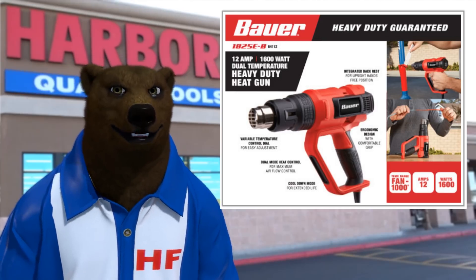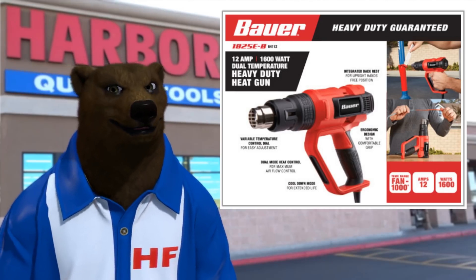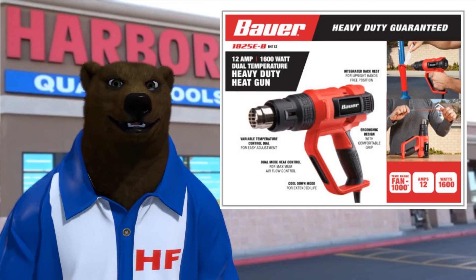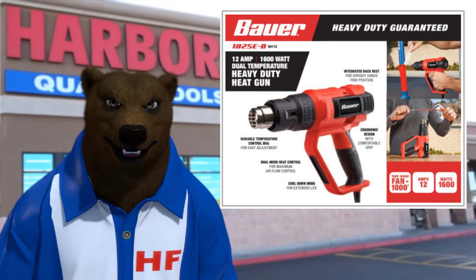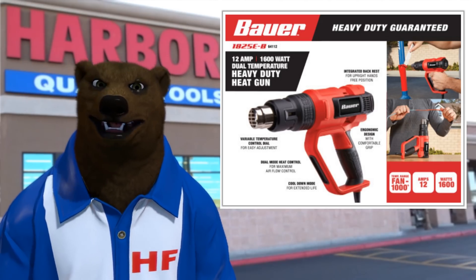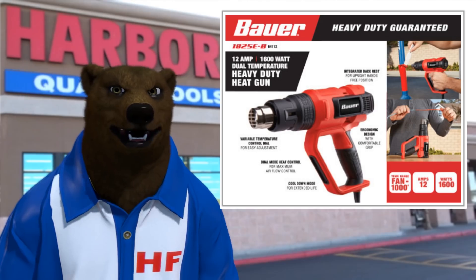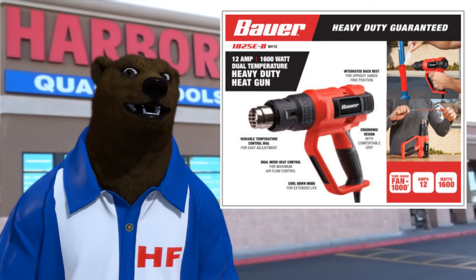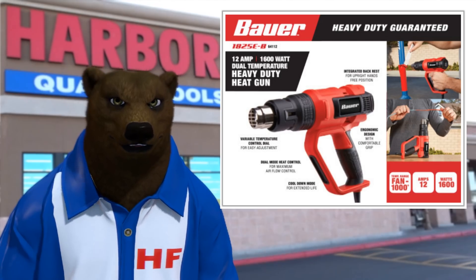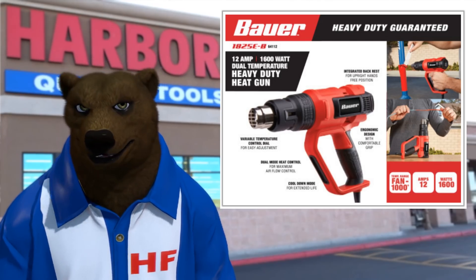The bear noticed that the heat guns have been showing up there quite a bit, and my speculation was that they were going to replace it with something — and sure enough, they're Bauerizing it. Honestly this isn't anything fantastic, other than a really cooler version of their old heat gun. They had one that was pretty much the same, had the same kind of hand guard to it and everything.